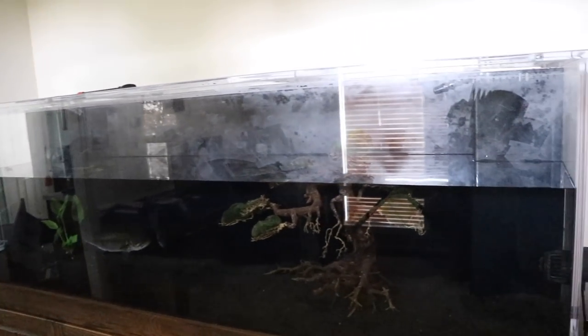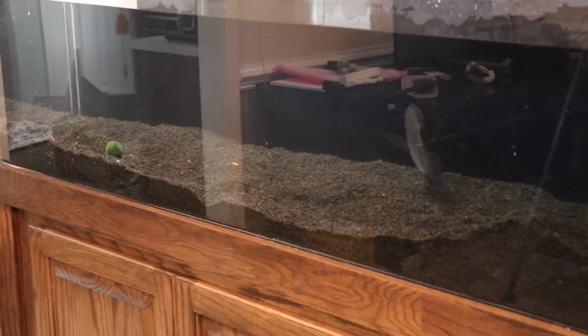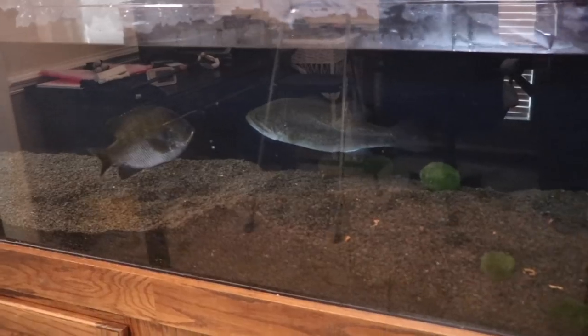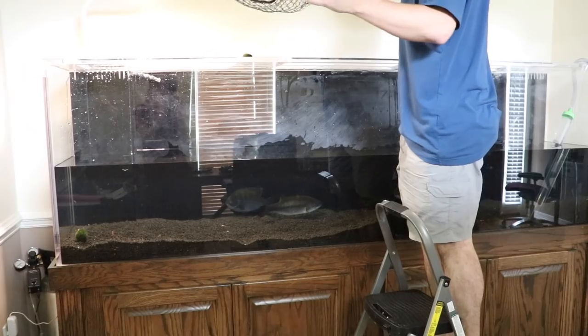We just got the hood and all the lights off, and that thing was heavy. Now we're going to drain the rest of the water out and then move the fish outdoors. Water levels are getting low — it is time to take the fish out. I've got to mention we took Larry the lobster out and put him in his own little bucket when we took those wood pieces out.